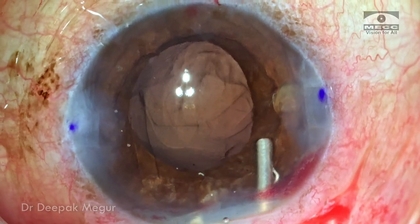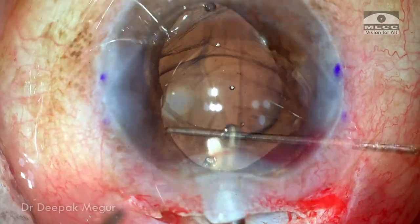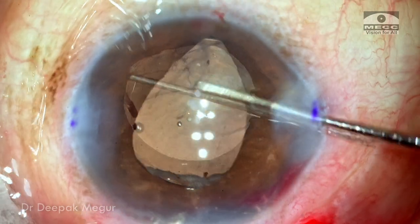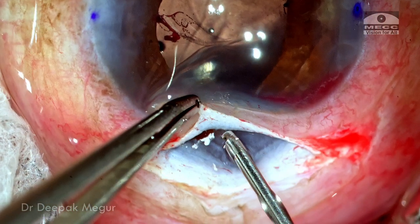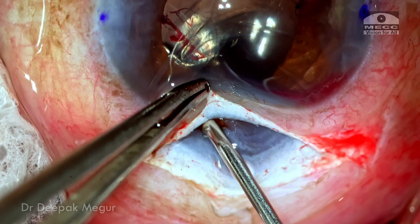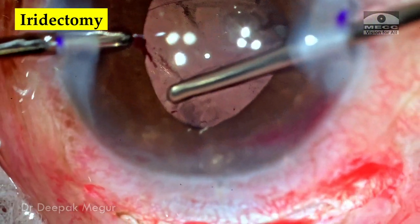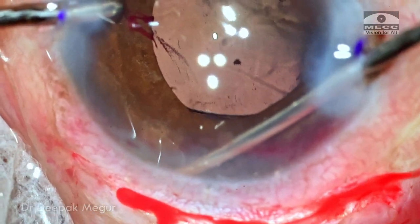OVD is injected over the anterior capsule and then a single-piece PMMA lens is slid into the ciliary sulcus over the capsule. The lens is gently manipulated and dialed so that both haptics are over the capsular support — the superior haptic over the anterior capsule and the inferior haptic in the ciliary sulcus above the posterior capsule remnant. I inspect for any remnant vitreous fiber under the wound and find a couple of threads of triamcinolone-stained vitreous which I address with a retractor, ensuring there is no remaining vitreous in the wound.